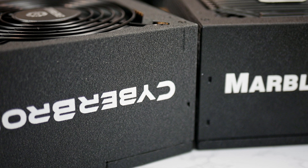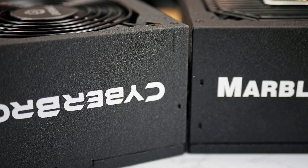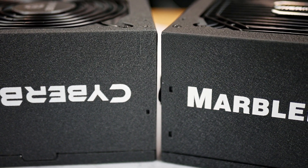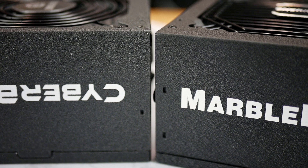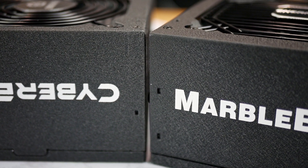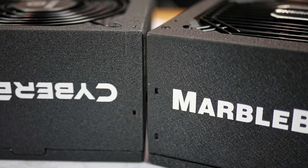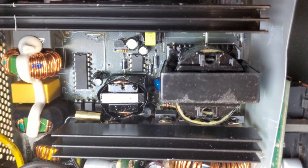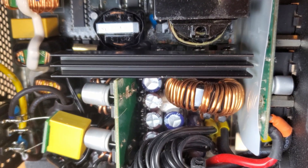Aesthetically, they're both very simple designs with finishes that complement their naming — the CyberBron having a sandblasted texture and a gray with metallic-fleck finish, while the MarbleBron has a stone texture and a matte black finish. Both units are fairly well built and include quality components including second-tier Japanese TK capacitors. Overall, I don't have any major complaints with the components, construction, or design. Spec-wise and from the components I recognized, no warning signs jumped out at me.